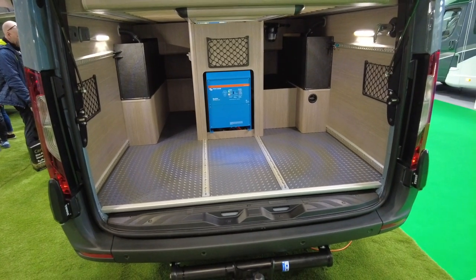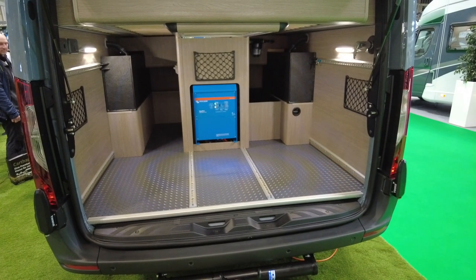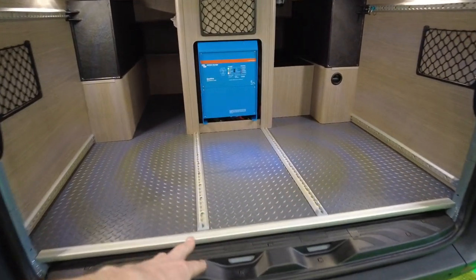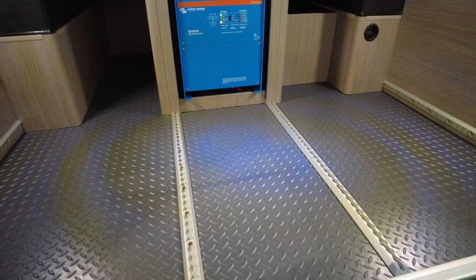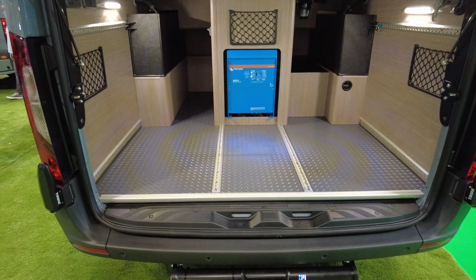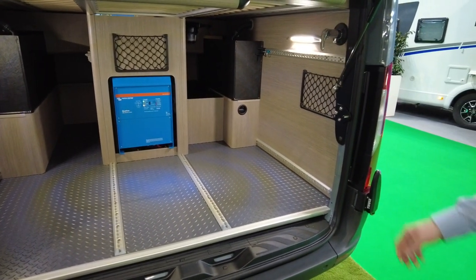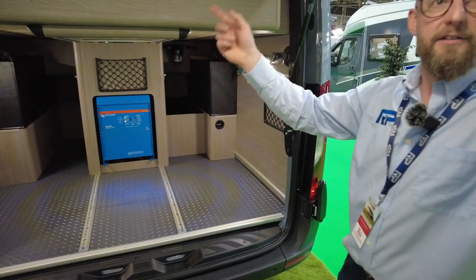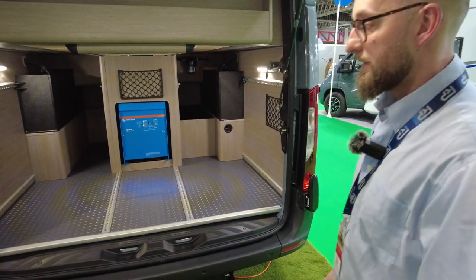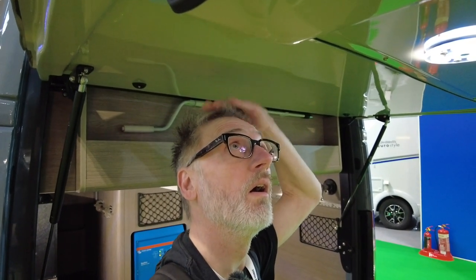The grey tank is underneath the van so everything is inboard with no worries about freezing. There's uni-strut and rail systems in the garage, and there's an outdoor shower point with hot and cold water that clips up with a big shower curtain, so you can have a really nice outdoor shower.